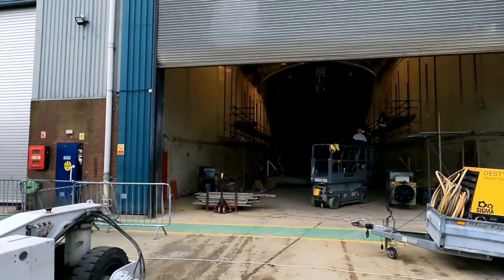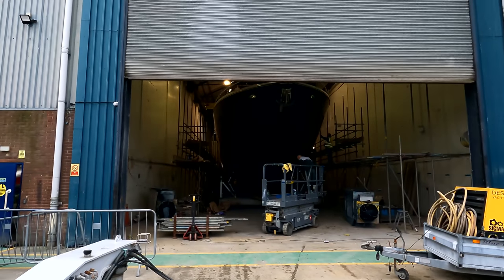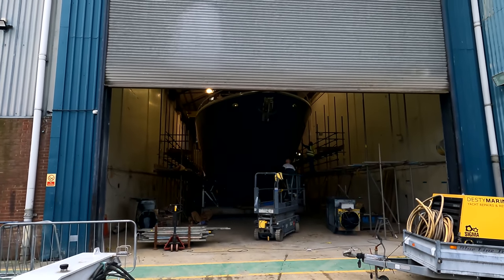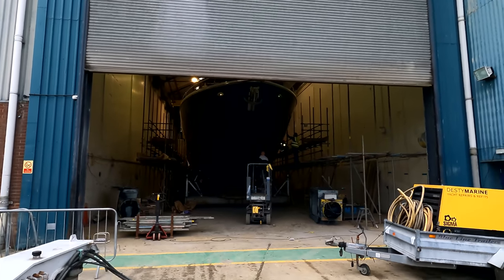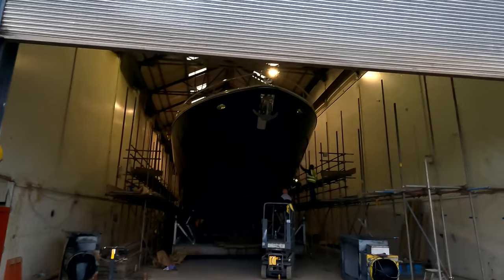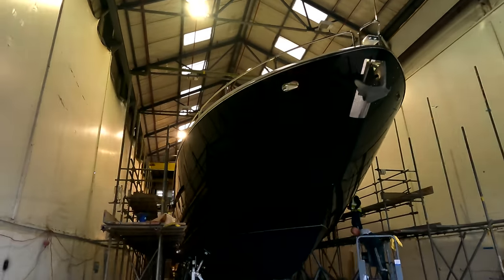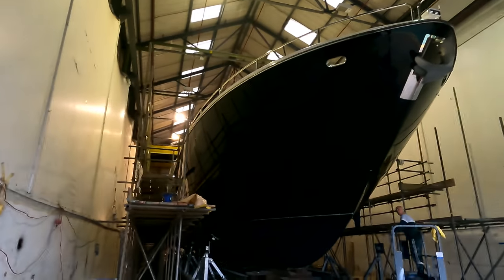Afternoon guys, James here from Sunseeker Southampton and we are back in Gosport to see the Sunseeker 86 yacht hull paint job, which is now finished. She's here — just cracking the shed open. They're just dismantling the scaffolding arrangement behind me before they go on to put the boat mover under the hull tomorrow morning and bring her out into the sunshine for the first time. We'll have a quick look around here at the lower decks before we walk up onto the scaffold itself. Excuse the beeping of the machine in the background.